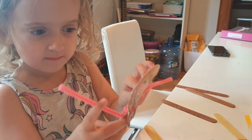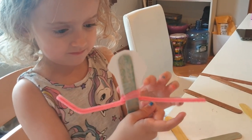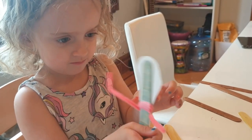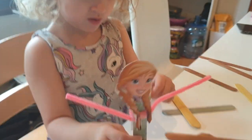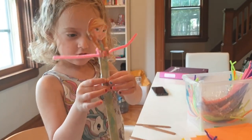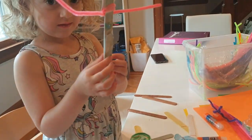We just wrap the pipe cleaner around a few times and stick it with some tape - so these are going to be our arms. Obviously if you don't have pipe cleaners you could use something else for the arms.